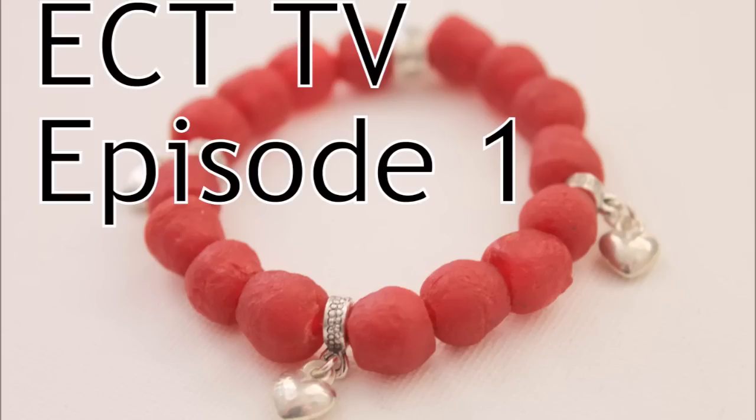Hi, this is Kim of Emerging Creatively Tutorial. Welcome to Episode 1 of ECT-TV. I am so excited that you're here!